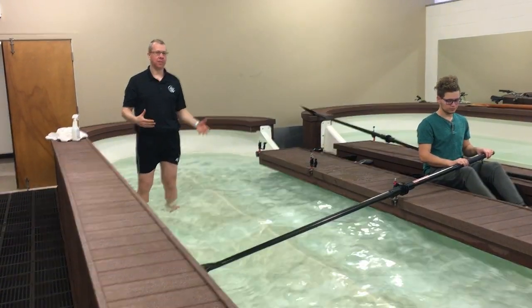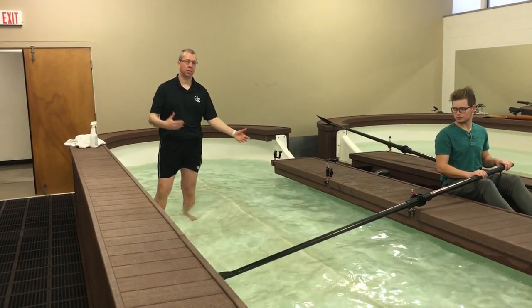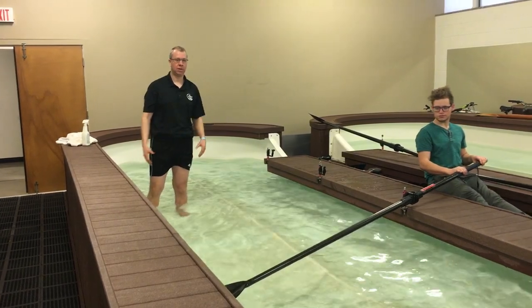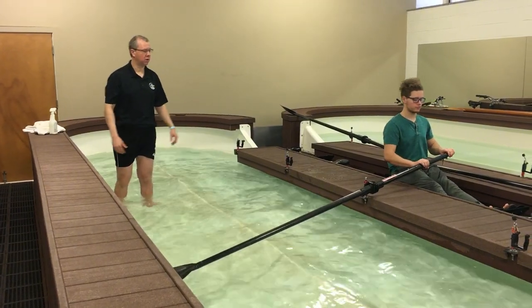Today I'm going to show you a little trick to getting your rowers to connect better at the front end, or the catch. We've got Connor here — he rows very well, but he's going to simulate what a novice might do at the catch. So Connor, go ahead and row some strokes.